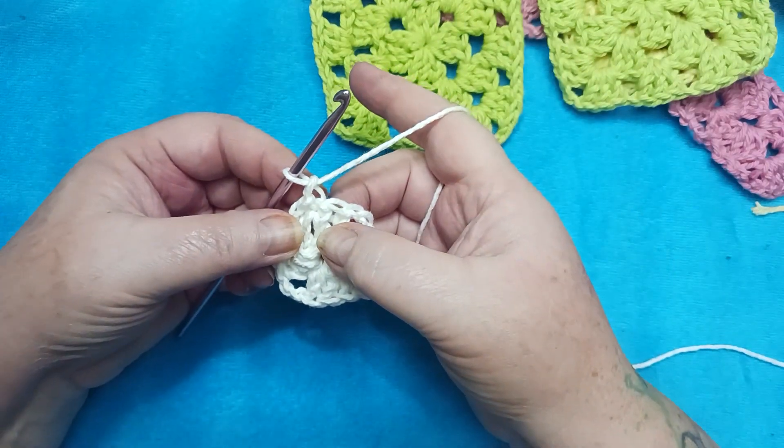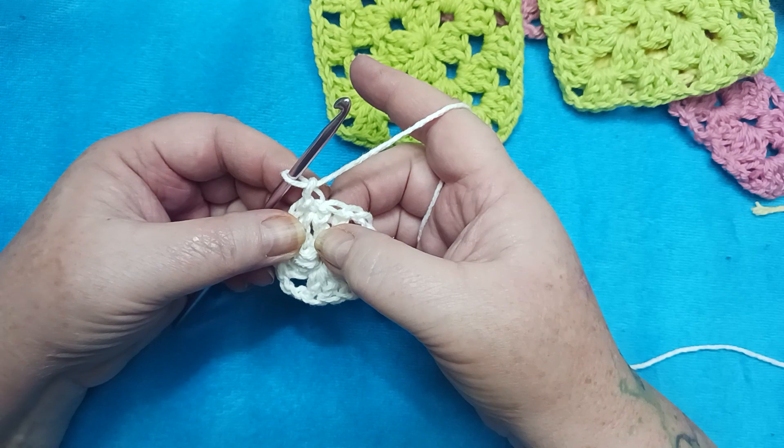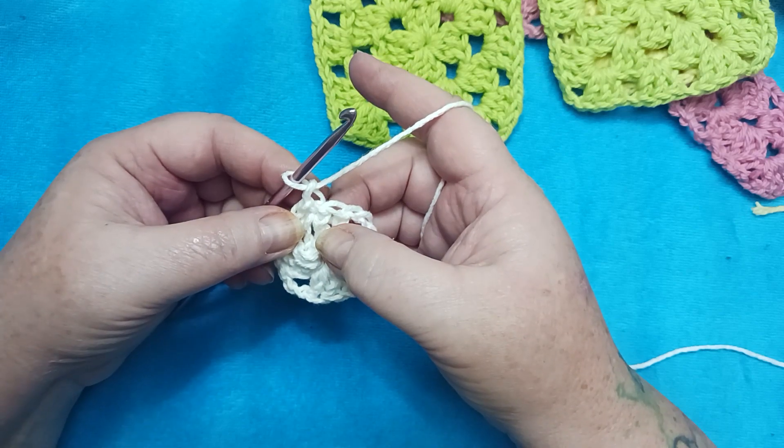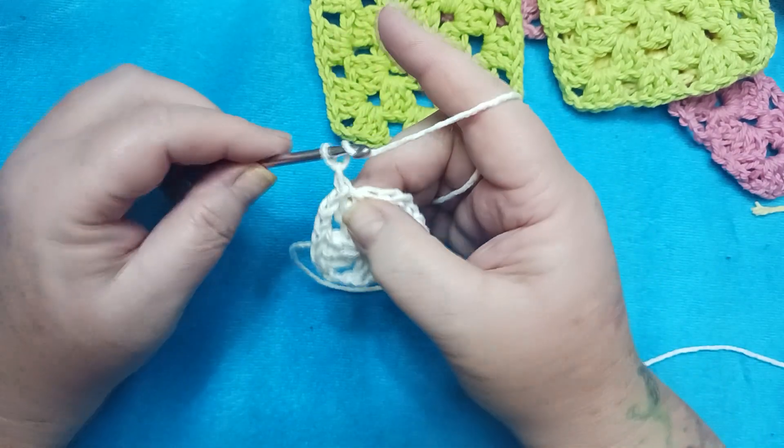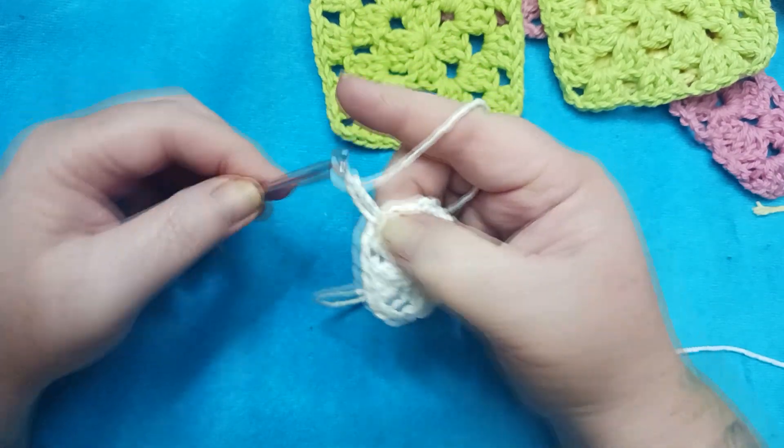However, I promise you if you do your work this way, you'll have much more success. After joining, chain two — not one, two.